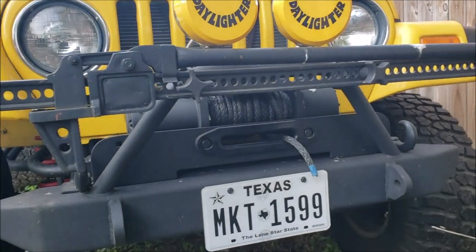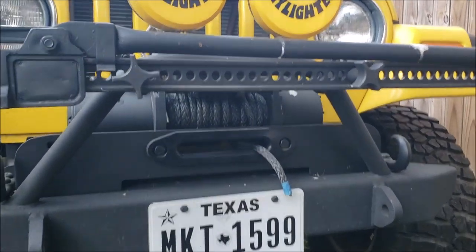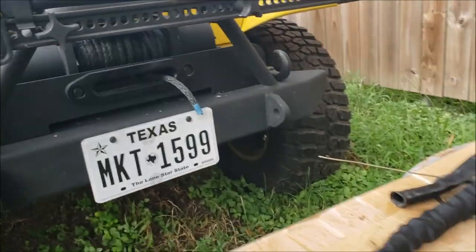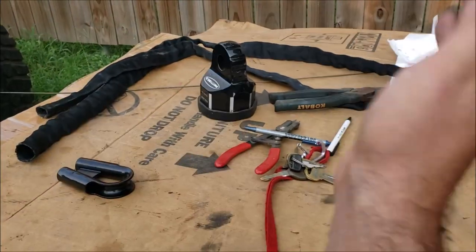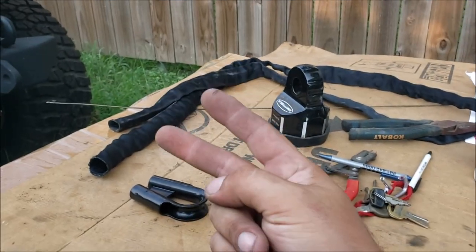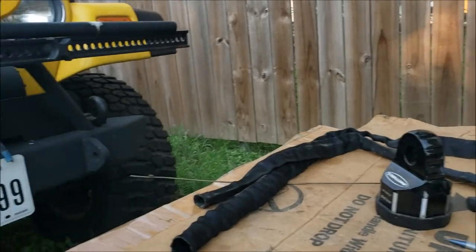Just be careful if you're looking at four-wheel drive channels because a lot of those guys don't know what they're doing. You have to go to a real rigging channel or website. I learned how to do this from watching Rigging Doctor - he has a YouTube channel, check it out. I'll link the two videos that helped me learn how to do this the most. This isn't going to be a how-to video.